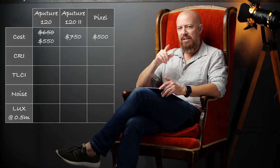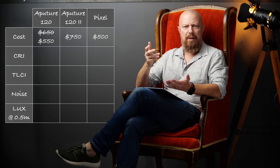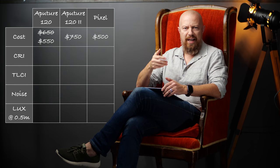Incidentally, the Aputure 120T — the tungsten light, which is actually the one I'm using here — is on sale for only $300. That is a real bargain no matter what you decide after watching today's video about the Pixel light. The Aputure 120T at $300 is a steal. That's the Mark 1 and I guess they've got a warehouse full of them. So as long as you know how to white balance, it's a great light to have.